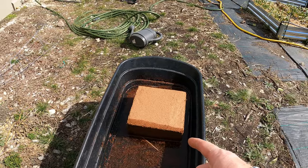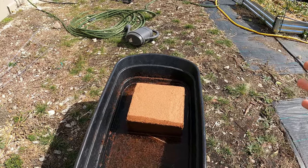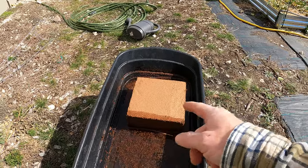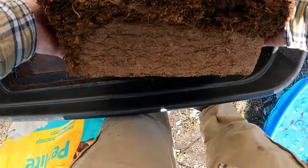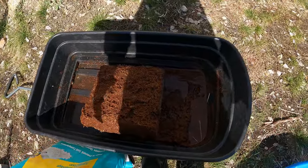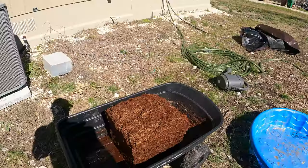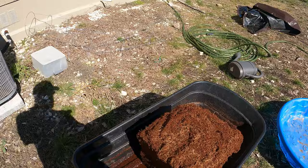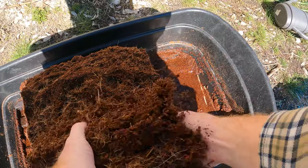I've got some compost I'm going to add to it — finished compost from my own compost bins, so I know it doesn't have any of that grazon in it. I'm also going to add some perlite, which I'll grab in a minute once this soaks up. It's halfway filled already and you can see how it swelled up on one side, so let's turn it around and get it soaking up on the other side as well.